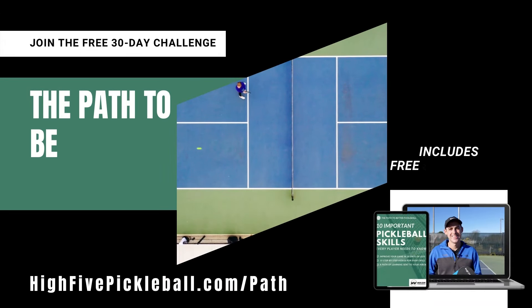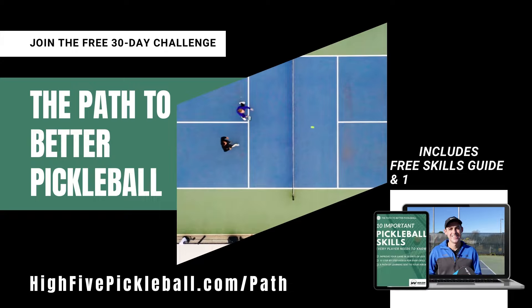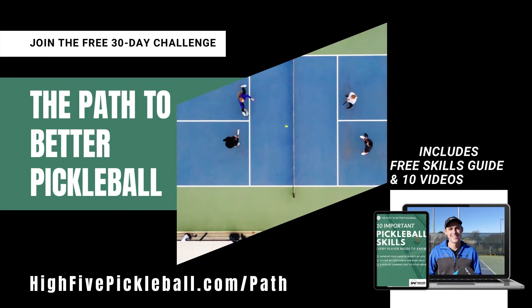Before we jump into this video, if you'd like to play better pickleball in the next 30 days, just click the link in the description and I'll send you my free guide and 10 step-by-step videos with tips to help you play your best pickleball yet. And it's all for free — just click the link in the description.